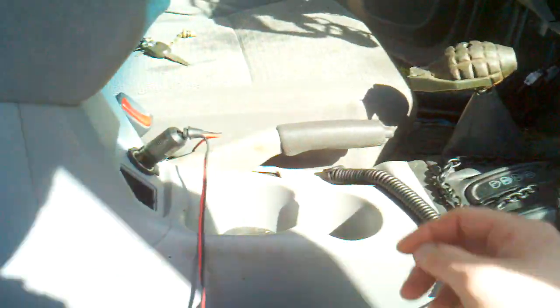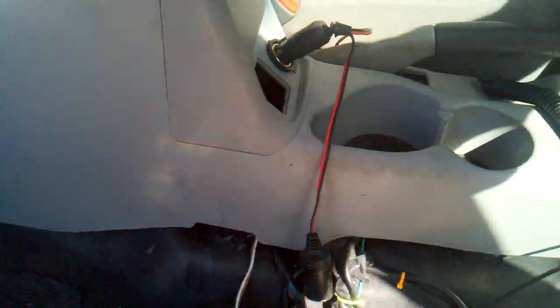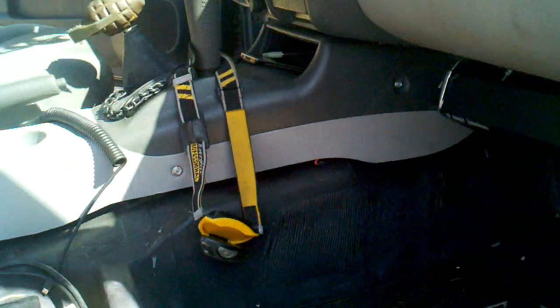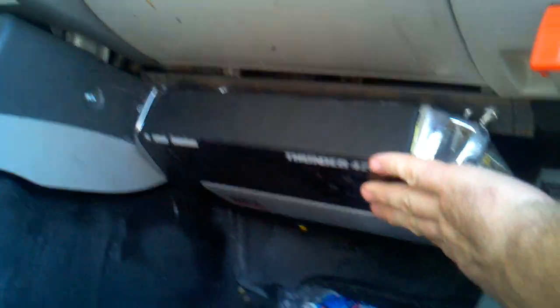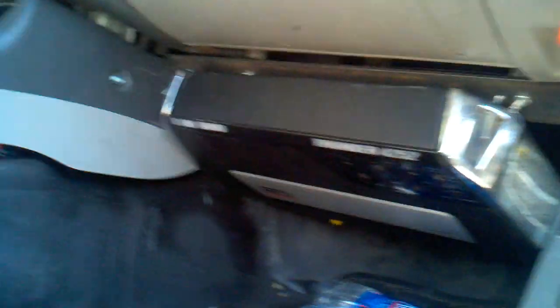I've got a MTX Thunder 4252 here in my left and right channel. It's a 2 channel amplifier, 500 watts.